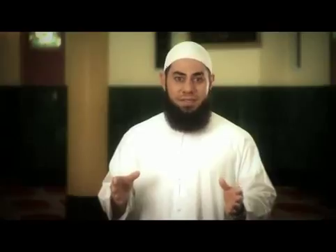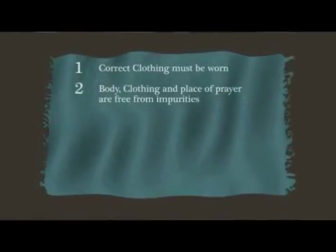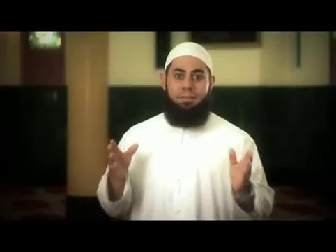For the females, this means that the entire body is covered with the exception of the face and the hands up to the wrists. The second prerequisite is ensuring that the body, the clothing, and the place of prayer are free from impurities.